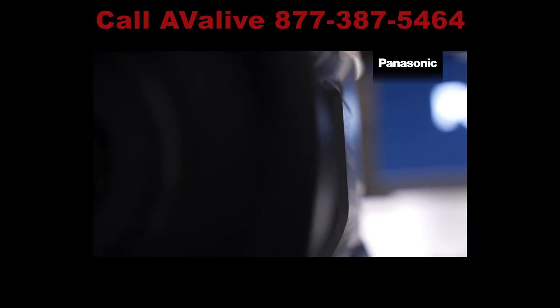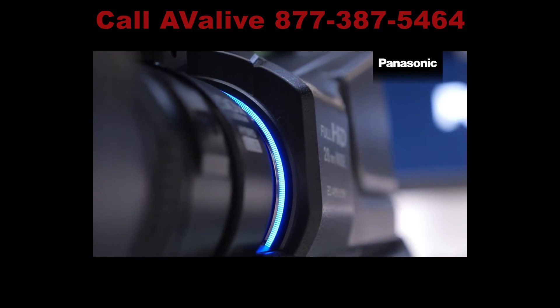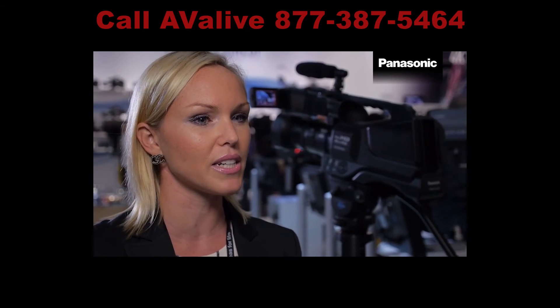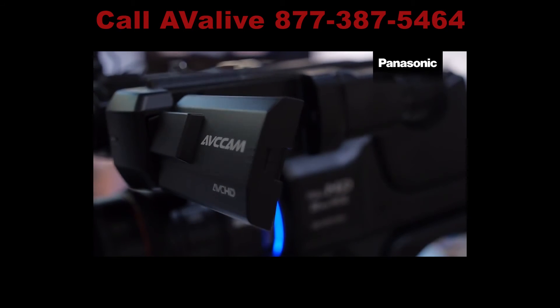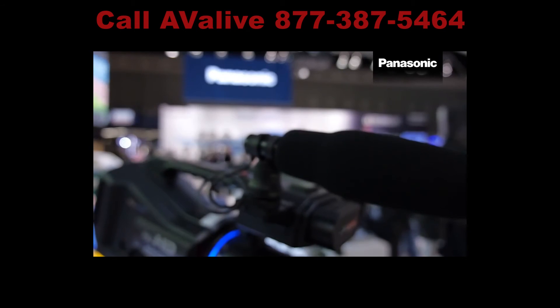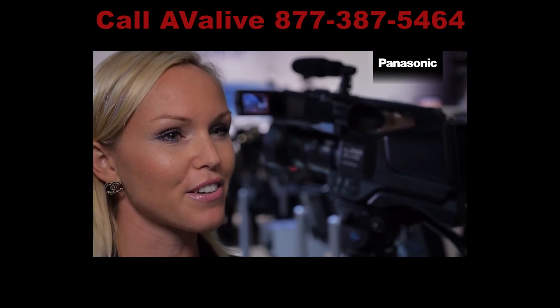The camcorder also records still images with a resolution of 20.4 megapixels. Other highlights include the AC8's integrated LCD touch panel, file copy capability to an external hard disk drive, and a new high-performance 2-channel stereo microphone.